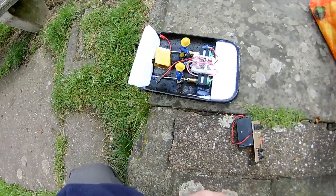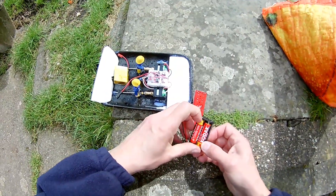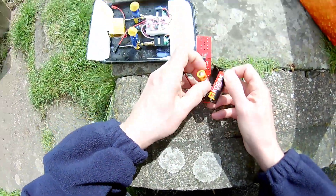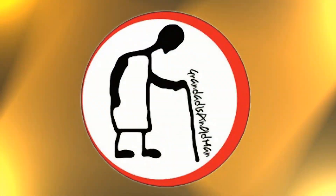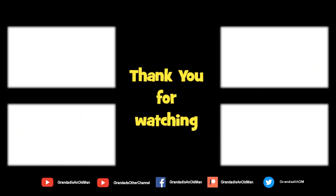Anyway, that works. Take the batteries out of there, save running them down. Thanks again for watching.